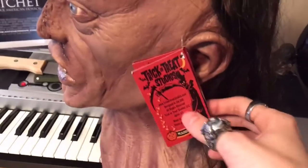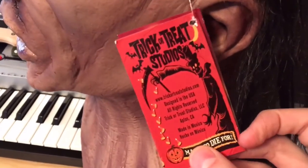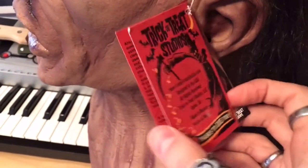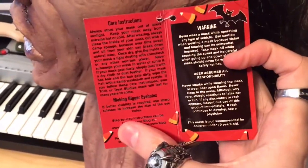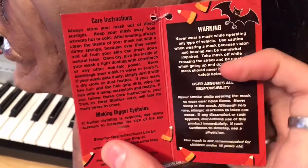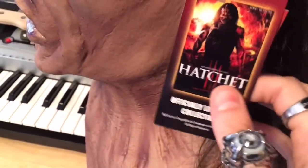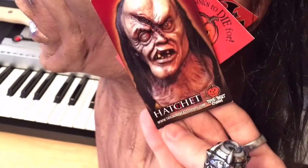Here's the officially licensed Trick or Treat Studios tag. It also has care instructions on how to take care of your mask, and it's part of the officially licensed movie poster collection.